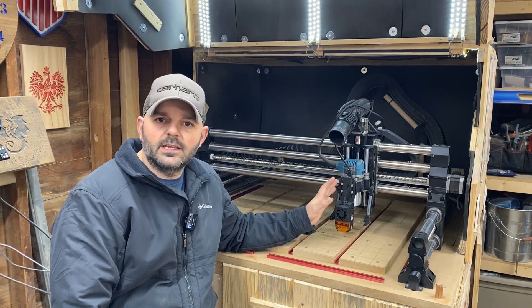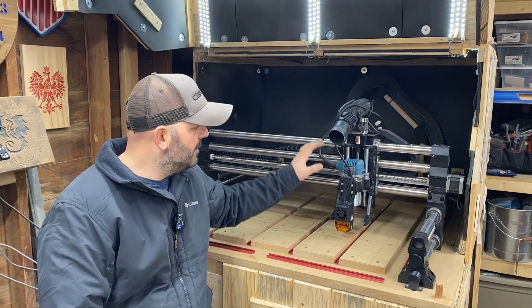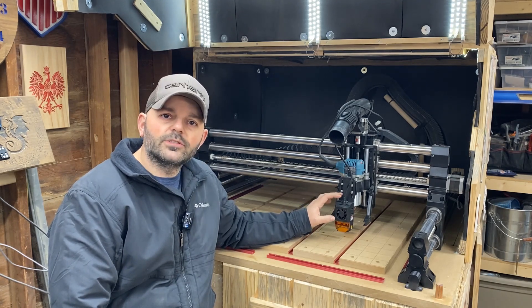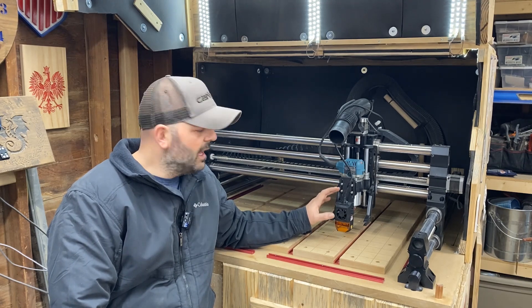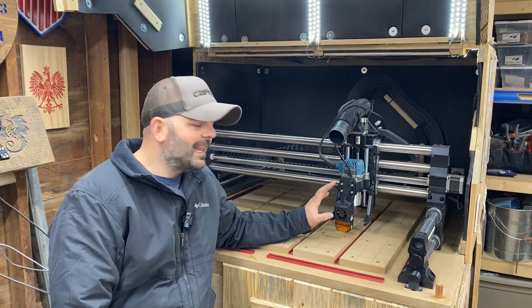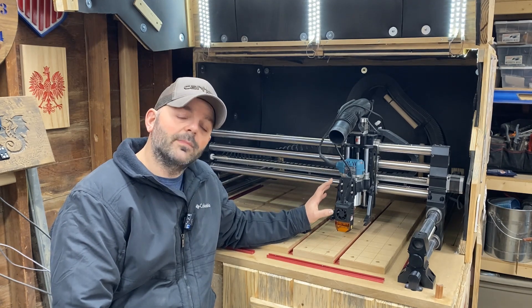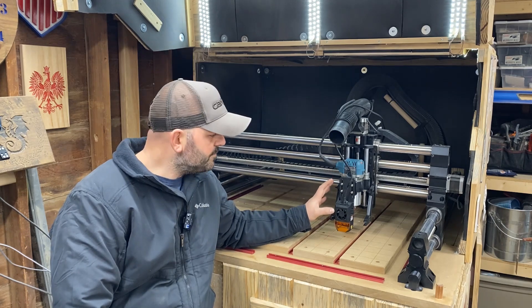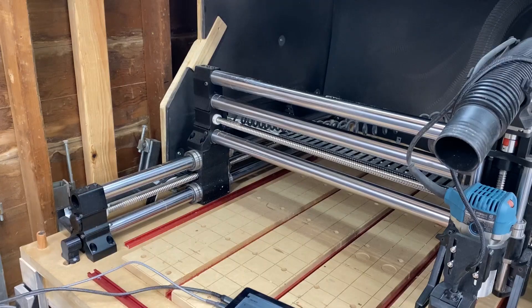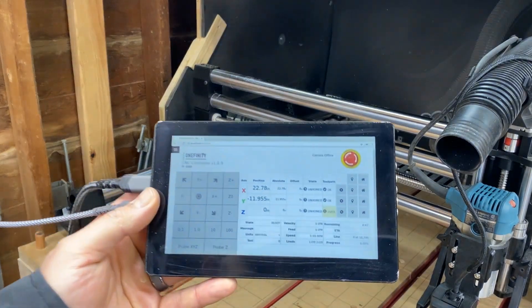I am new to CNC and CAD and CAM, so I wanted to get down the software and the machine of the actual Onefinity itself before I took on a new project with the laser. You need to use a program called LightBurn, and I didn't want to get into another software program to learn. I figured using Easel was my easiest step into CNC, but now that I've got that pretty much down pat, I figured why not hook up the laser and see what we can do.